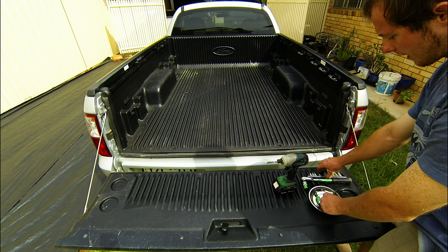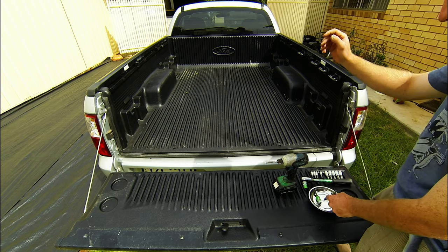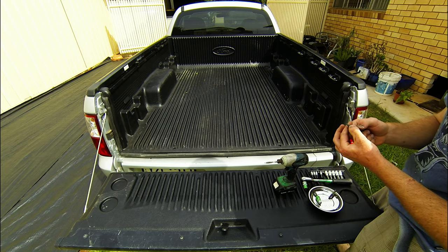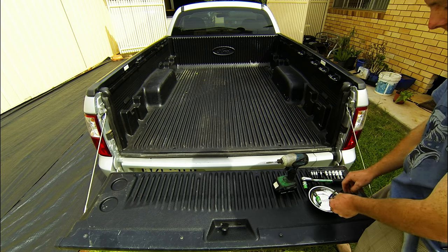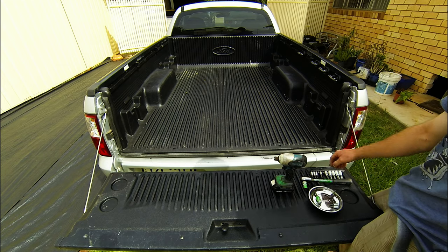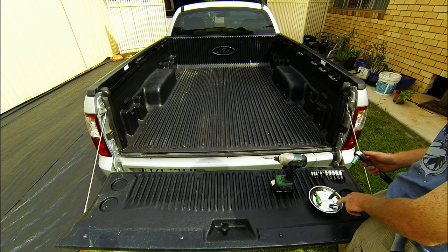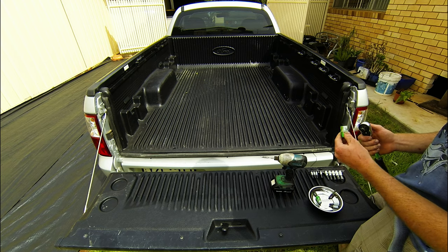You need Torx head bits. I bought a whole set because they're all throughout this car. You need a T25 and T30. You also need a Phillips head bit. If you're not comfortable using a drill, just your screwdrivers and a socket. So T25, T30, Phillips head, and a 13mm socket.